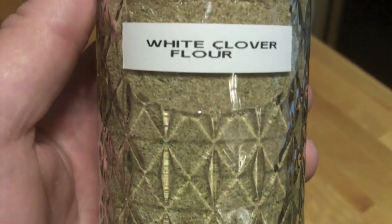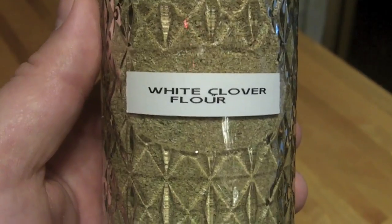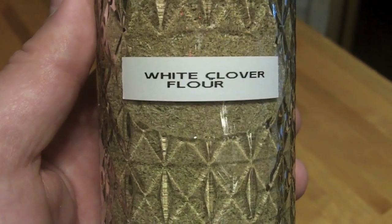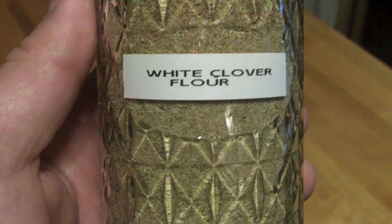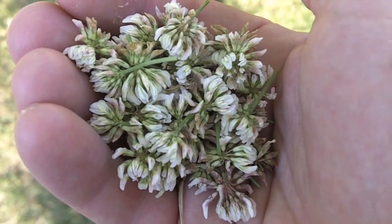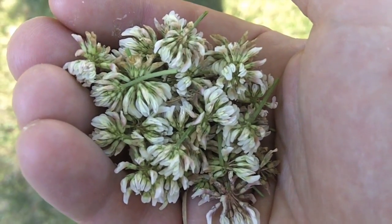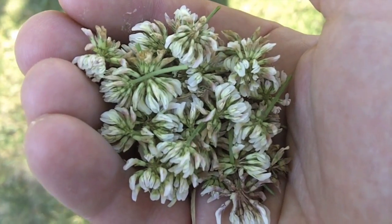And here you have it, as promised — the final product. Feel free to use it in any recipe that you see fit. I'm going to go ahead and process it into bannock, as I've already stated earlier, and enjoy it all winter long. And while I don't condone smoking for the younger crowd, I did save a little bit of leftover clover flour to dry for smoking purposes. You can look up other videos on YouTube to see exactly how that is done. And that's it for now.